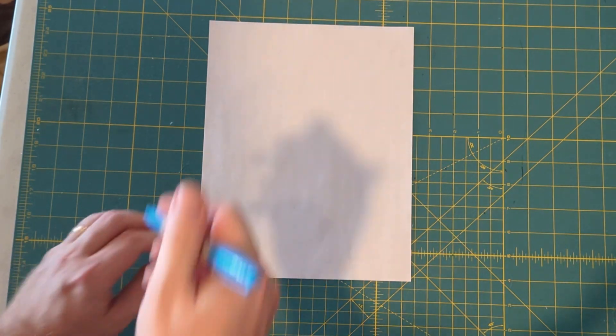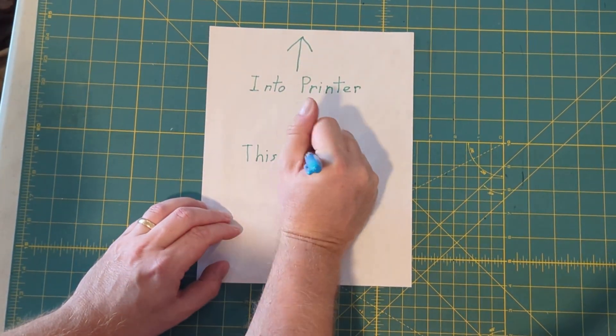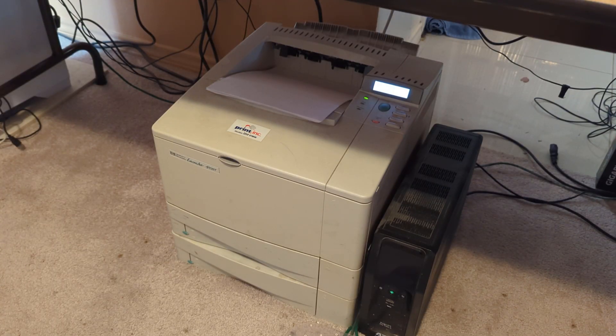To begin with, you're going to take a regular sheet of paper. We're going to draw an arrow on it. Say hello to my trusty HP LaserJet 4050.